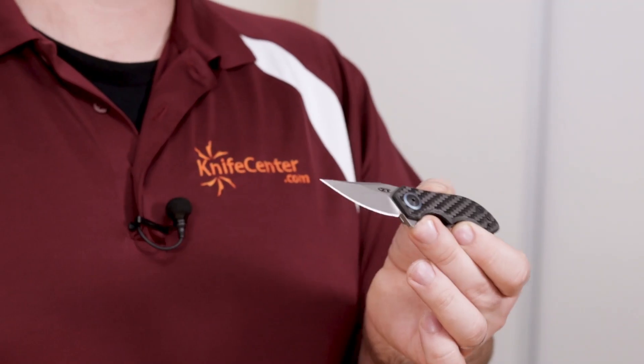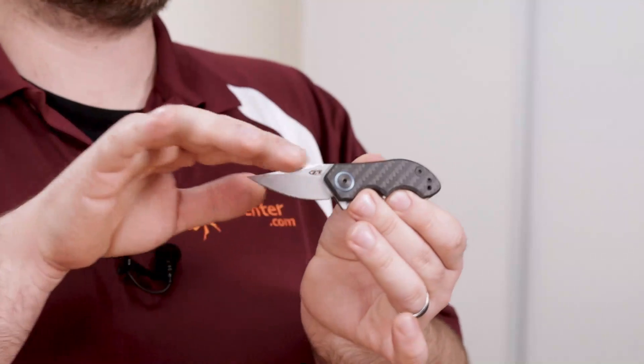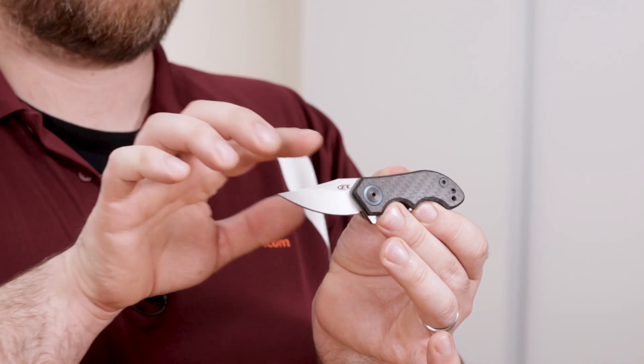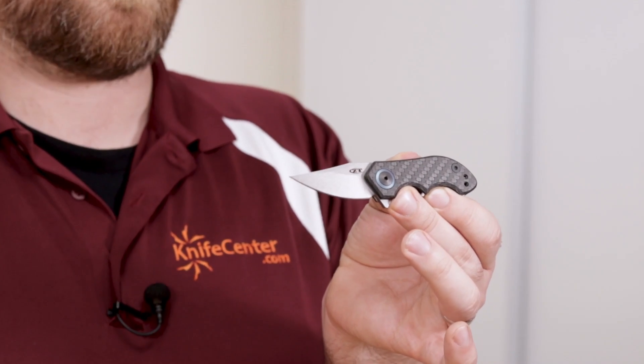First up, we've got the Tim Galyean designed .22, which has gotten an outsized amount of buzz considering how small it actually is. This knife is aimed at those of you looking for a compact daily carry knife that conceals easily without losing the performance and reliability of a true Zero Tolerance. It comes in at just under 5 inches total length, and the blade length is just under 2 inches, making it easy to carry almost anywhere. But despite the small size, you can actually get a really firm hold on this knife.